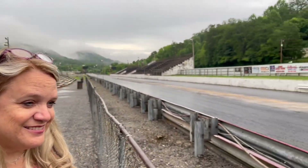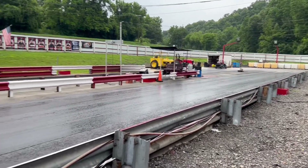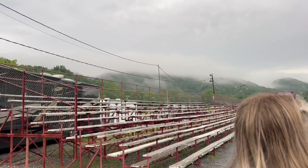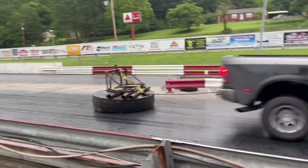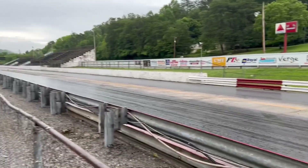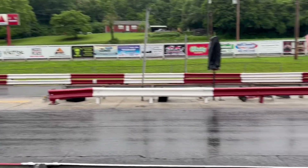They got the track dry but then it just started sprinkling again. I'm shocked at how fast they dried it — there were puddles down there and they got the entire track dry in under an hour. They're like experts at track drying. Living in Tennessee, the clouds come over the mountains. They're using an old tire — that's what we used to do back in the day and it actually works really good. It creates a lot of surface area, a lot of heat, a lot of friction. You can hear the tires squealing — it was almost race-ready.